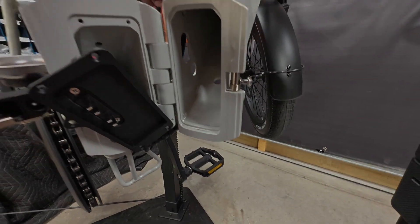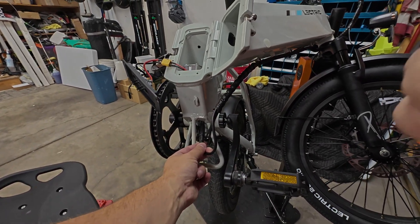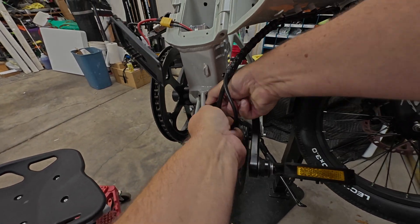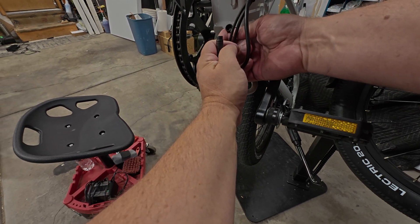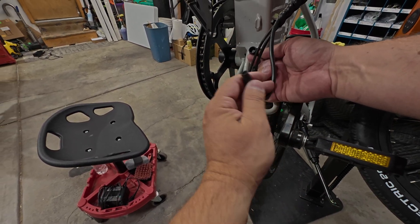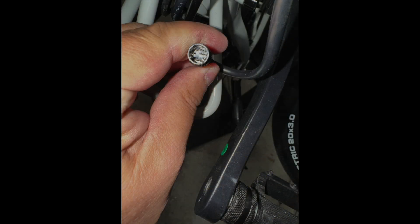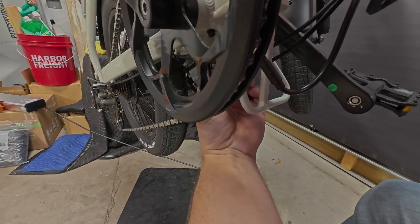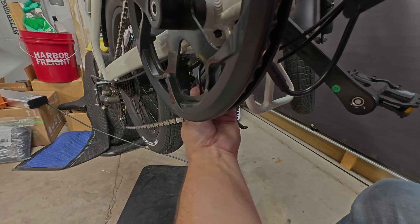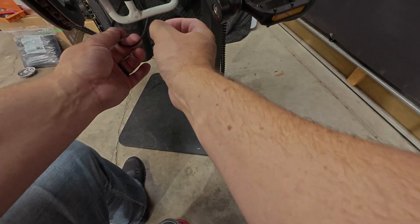Okay, so here is our charge connector. All right guys, as you can see we've got our motor and our controller. So we've got lots of slack — yeah, that's what they did, they just tucked the extra slack up from the bottom. And this is the flat one.